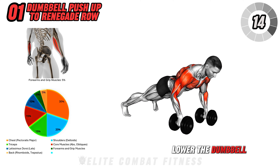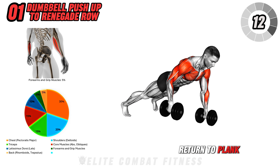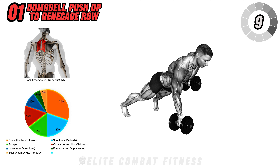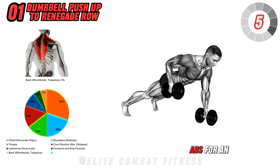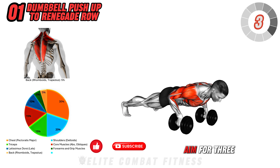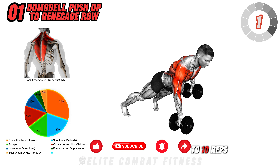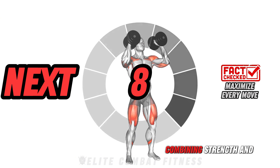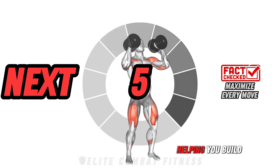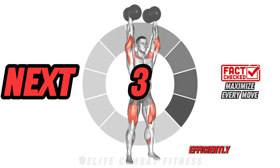Lower the dumbbell back to the floor, return to plank, and repeat the row on the other side. This movement engages the chest, shoulders, back, and abs for an all-around challenge. Aim for three sets of eight to ten reps per side. Quick fact: exercises combining strength and balance activate multiple muscles, helping you build upper body power efficiently.